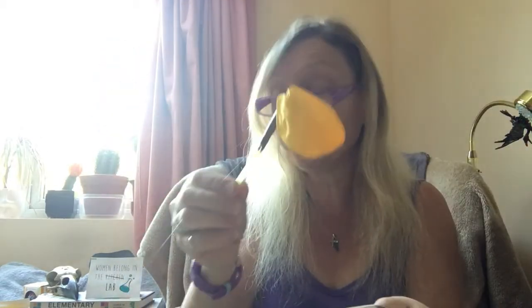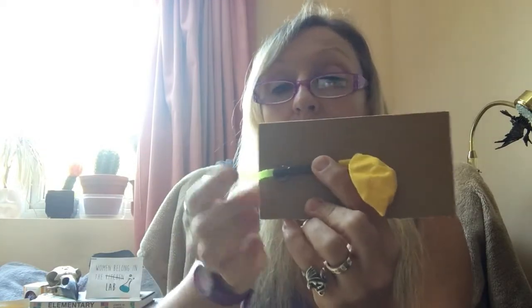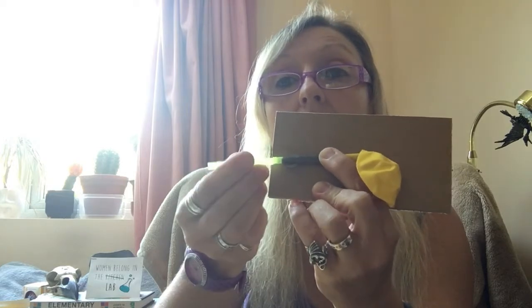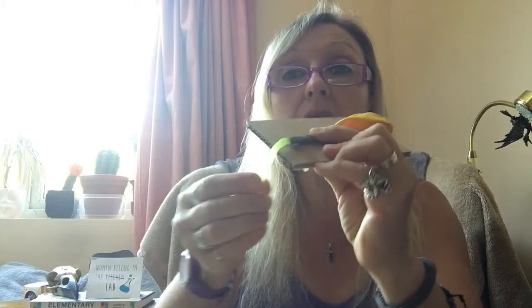I'm going to get my balloon and lay it on my board so that the bendy part of the straw is just touching the edge. If I want to, I can bend it wherever I'd like it to point. I'm just going to tape that onto the board — just for speed and convenience today. So I have my power source for my little car.